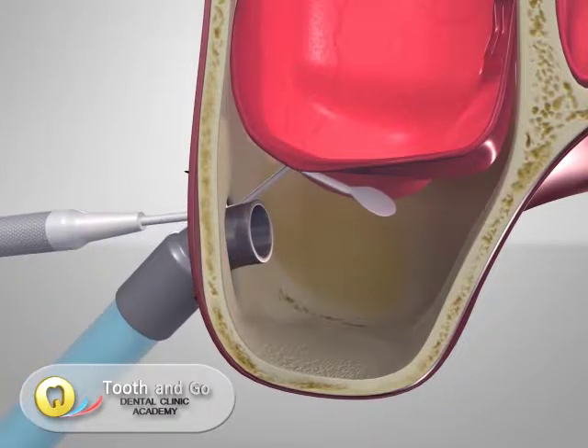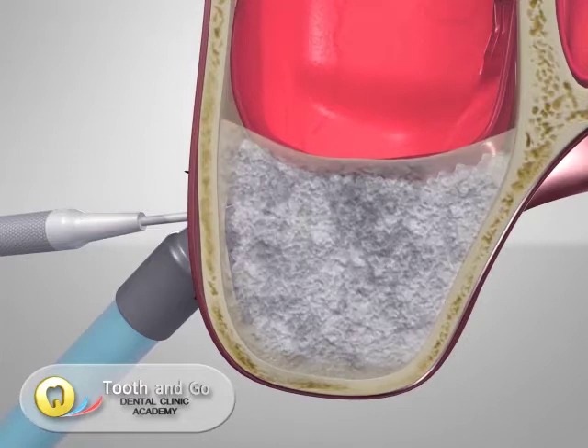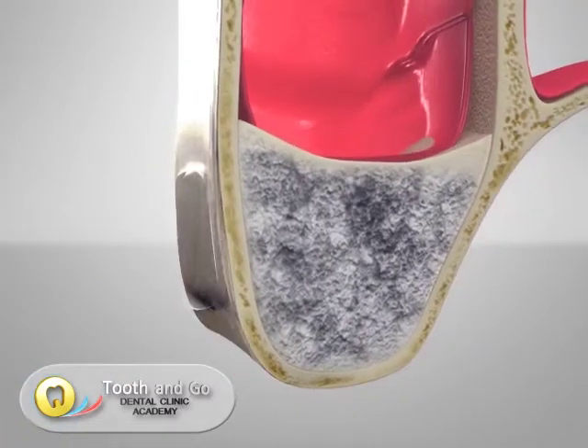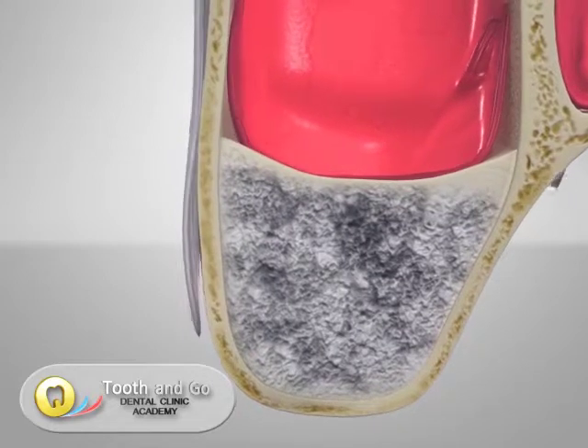Artificial bone replacement is filled into the gap between the floor of the sinus cavity and the membrane. The main purpose of the artificial bone is to lift up and hold the sinus membrane in position so that new bone can form underneath.